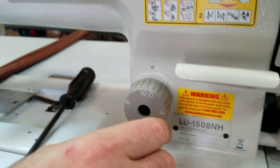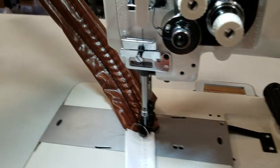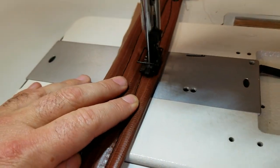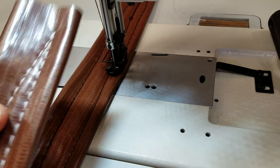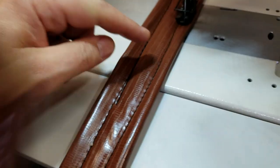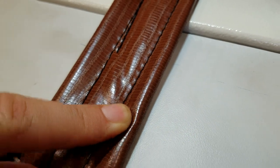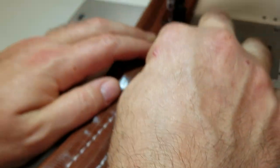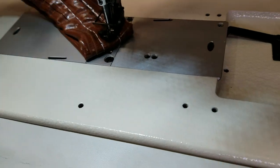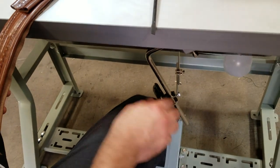I'm going to show you how heavy the material this machine can sew. This is really heavy material I'm sewing, and I'm going to double it. Look at this beautiful stitch — this is the back and this is the front stitching. It's black thread on brown material, but look at that. There is also a knee lifter to the right-hand side, plus a foot pedal.